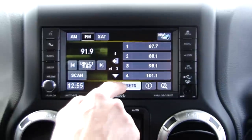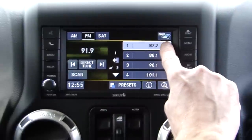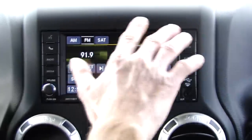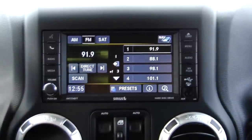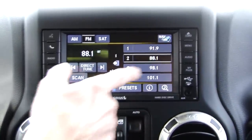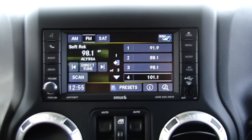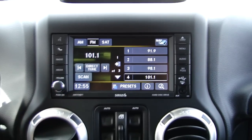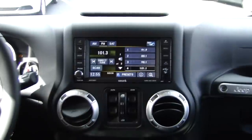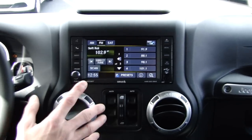Say I want to make that a preset — I hit my presets and hold number 1, and you'll see it goes from 87.7 to 91.9. Now that's one of my presets, and I can go through all the presets with the left buttons on my steering wheel — 88.1, 98.1 — you can see my hands are here, not touching any buttons. Or I can track through radio stations, again through the steering wheel. Right now I'm on seek, so it's simply seeking through all the radio stations.